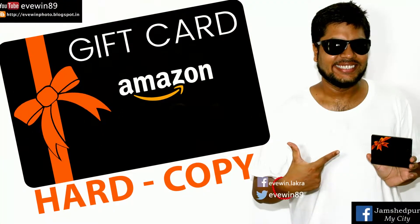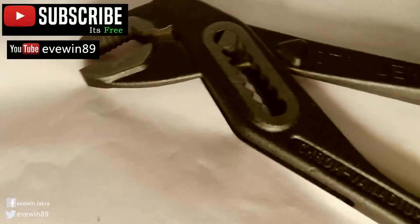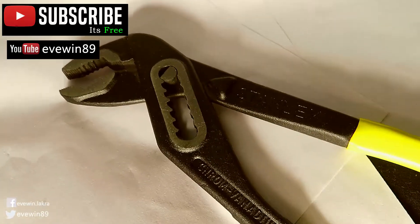This is definitely a recommended product. If you like the review, give it a thumbs up and don't forget to subscribe to the Evin89 YouTube channel, which is free, because plenty more product reviews like these are coming really soon. Happy fixing!